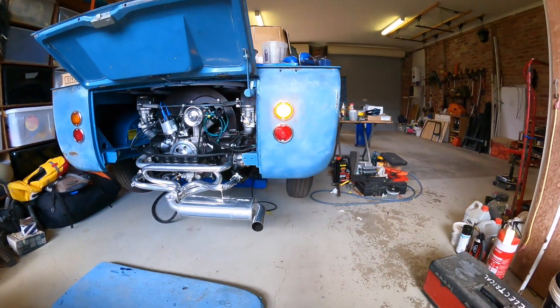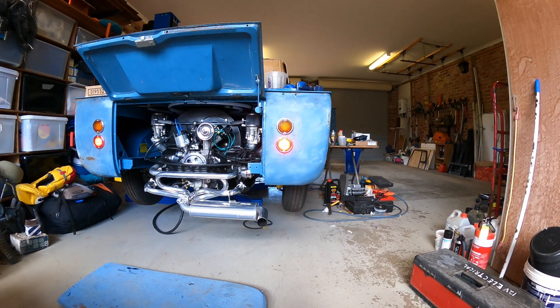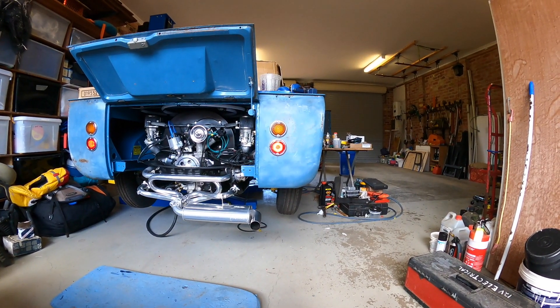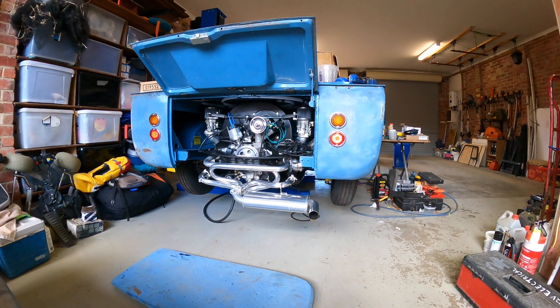Look how bright that is - that's crazy. And brakes. Look at that - that's great. And we've got a reversing light now too because of the Superbug gearbox.